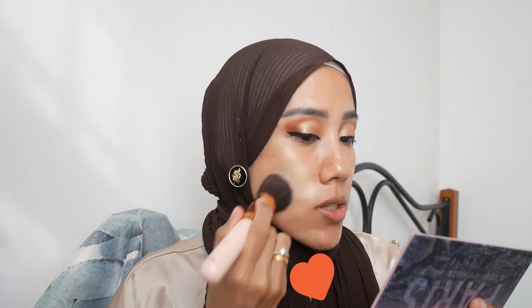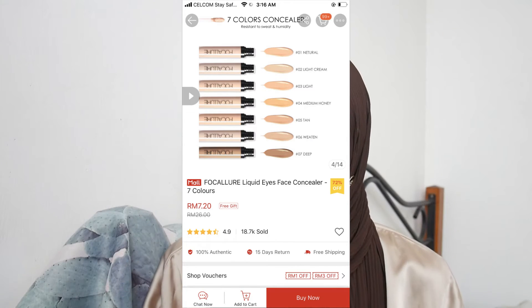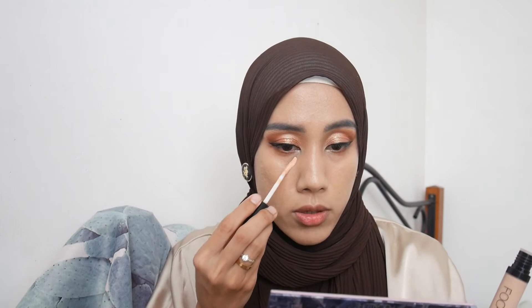The color is quite nice for my skin tone and it does have fragrance. The foundation covers my dark spots well and I really like the finish. I'm now applying the Focalor concealer in Medium Honey as a corrector under my eyes since the color is too peachy, and then topping it off with another concealer that suits my skin tone.